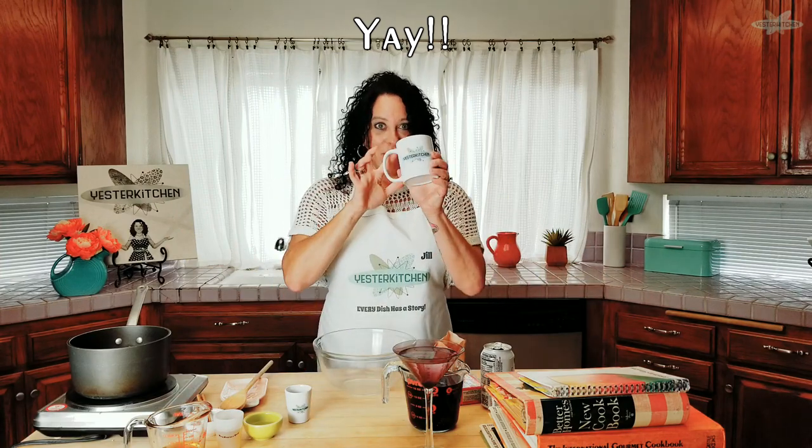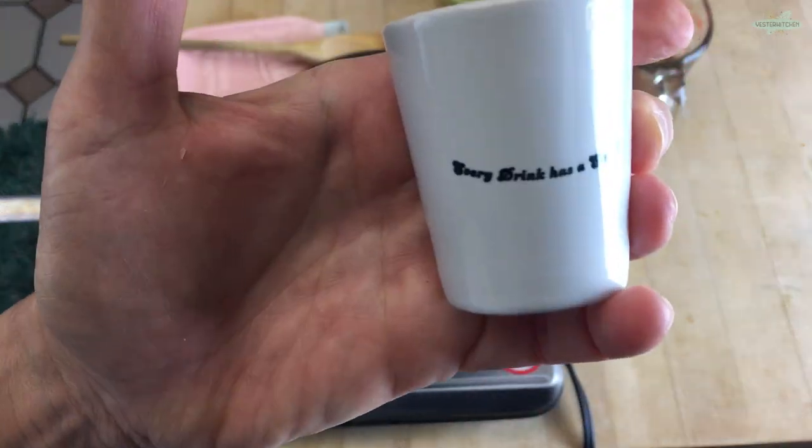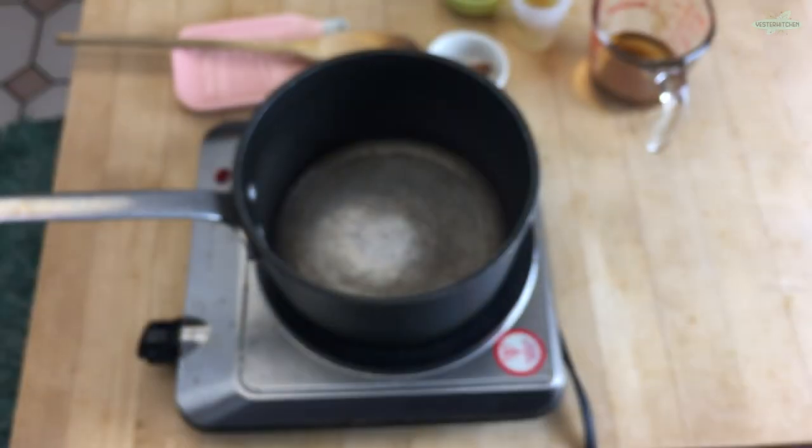Before we get started, I'm so excited to announce that the Yester Kitchen store is open. There are aprons, there are mugs — I am in love with my logo, and I've gotten a lot of comments from you saying you are too. There are shot glasses, because what bar would be complete without a Yester Kitchen shot glass that says 'every drink has a story'? My tagline is 'every dish has a story,' but you can't put that on a shot glass. There are some t-shirts too. I'll put the link in the description.